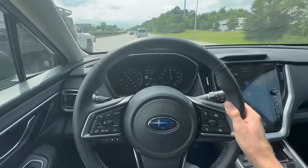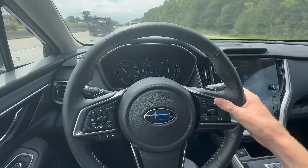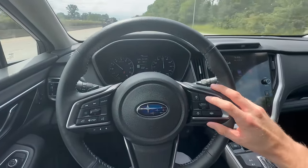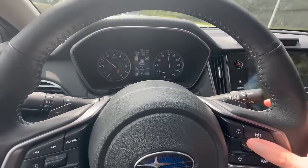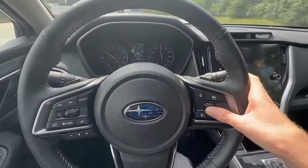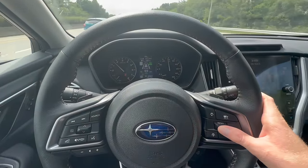Now that we're out here on the highway, I can show you guys how this works in practice. First, we want to make sure our cruise control is turned on — just tap this top right button and you'll see the little car icon pop up. Then tap down to set your cruise speed. I have it set to 55, but I want to bump this up a little bit.